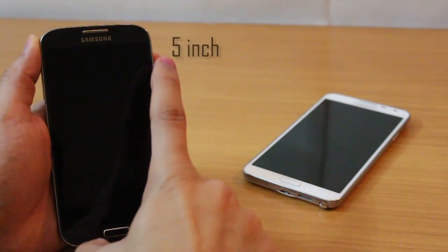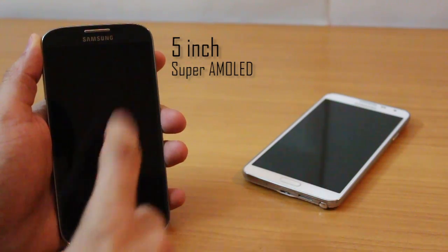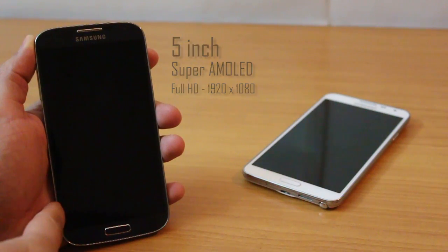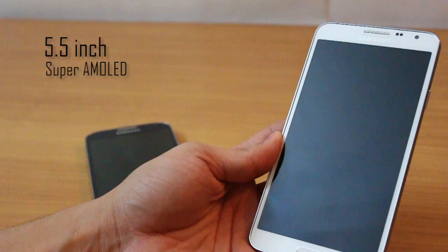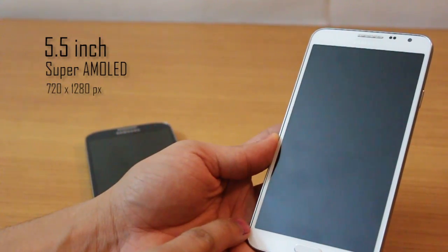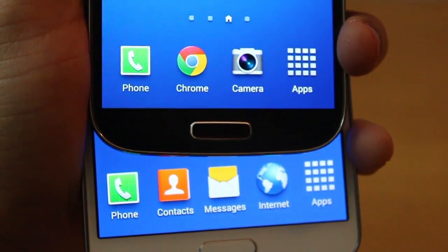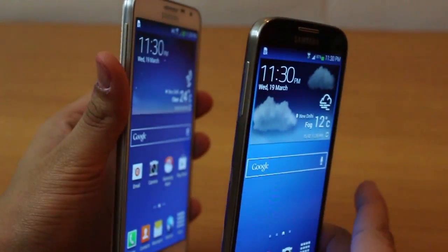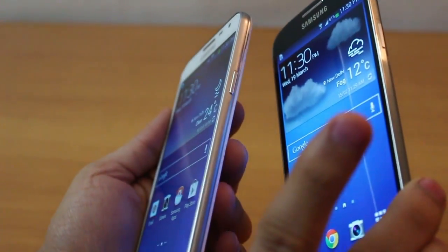The Galaxy S4 has a 5-inch Super AMOLED display with full HD resolution of 1080x1920 pixels — ultra sharp. The Note 3 Neo is a 5.5-inch phablet with Super AMOLED but a resolution of 720x1280 pixels, which is lower. However, you would not really be able to make out the differences; both offer very sharp displays, wide viewing angles, and good outdoor visibility at full brightness.